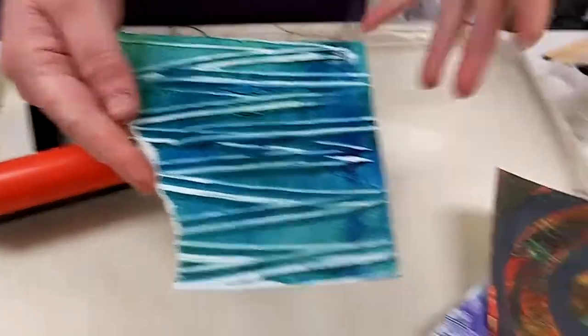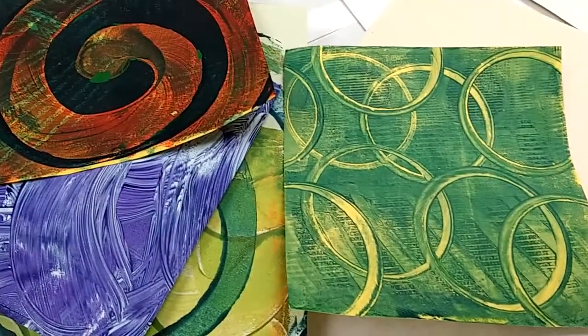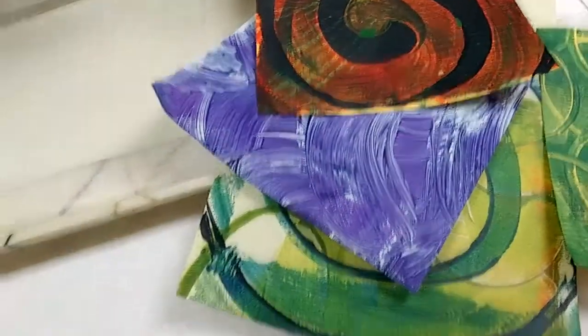A mono print is a single print where every print looks different. If you use a technique like stamp printing or woodblock printing, you're going to get hundreds of prints that all look the same. With jelly printing, each print is different and unique. You can even do incredible techniques where you overprint your paper with different colors to create complex and beautiful patterns — all using everyday household objects. It's really fun and it's a lot like play.